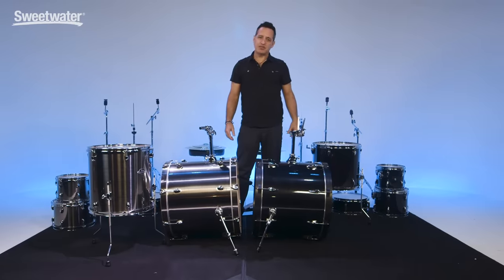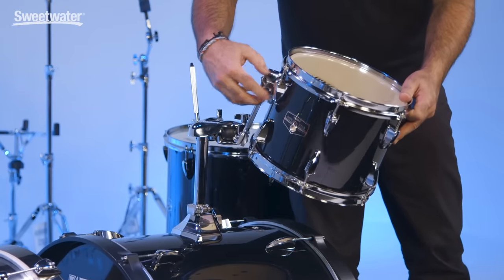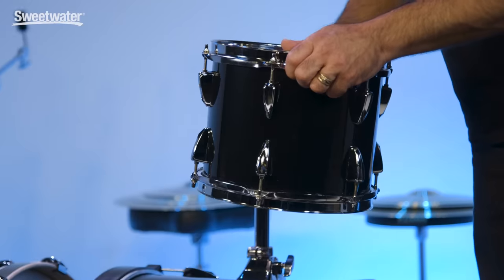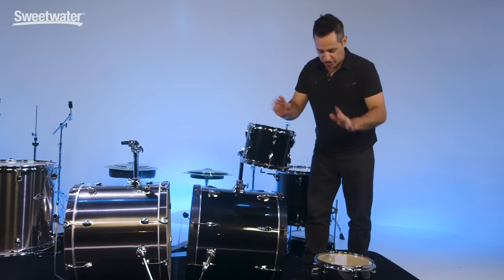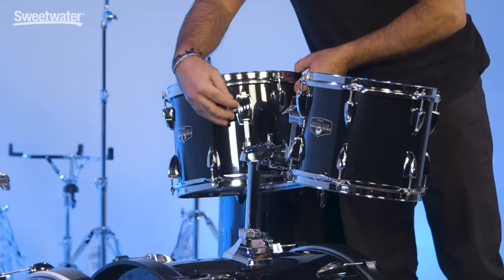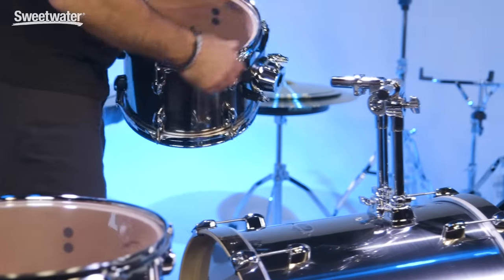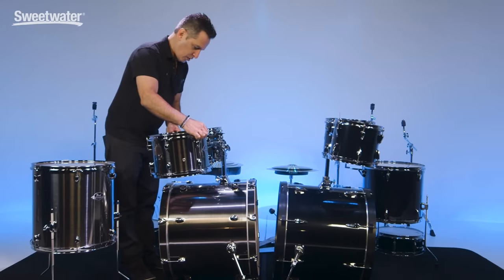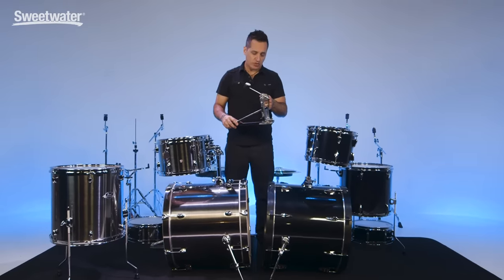Now let's mount the toms. Grab your first rack tom, loosen the wing nut, get it on there. Pointing the drum away from the kick drum is not where you want it to be, obviously. Where I want you to start first is just kind of get it on and sort of pointing straight up — we're going to place these drums in just a minute. Let's put the second drum on. They're both mounted. Let's go over to the Pearl kit and do the same thing. Next thing we're going to do is connect the kick drum pedals to both kick drums. This kit comes with a very nice feeling Iron Cobra 200 pedal — a really smooth, nice feeling pedal.